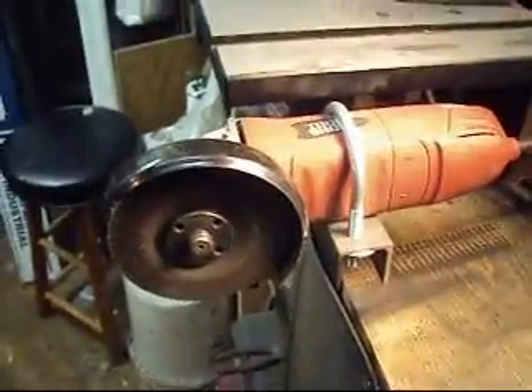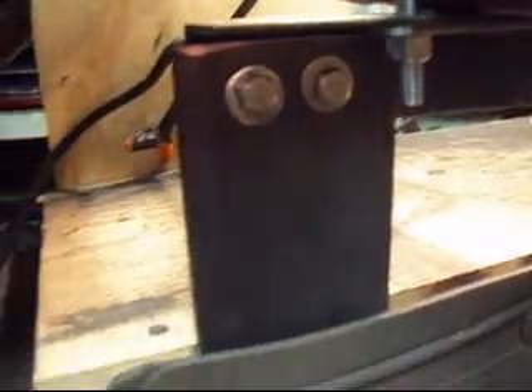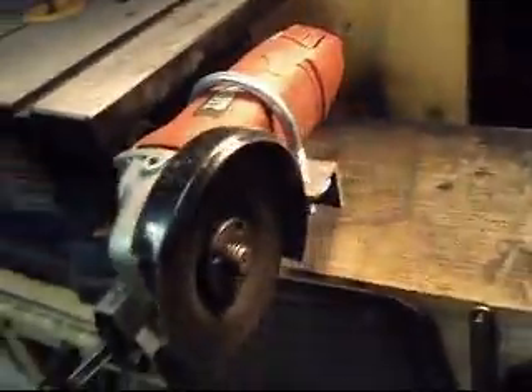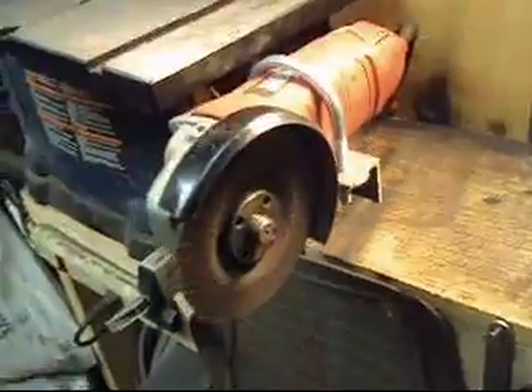Here's the angle grinder and here's how I have it set up. I have it mounted to the workbench with a little mounting bracket that bolts down. I have a rubber mat that deflects sparks down to the ground, and also a backboard that deflects sparks from going back into that area. The angle grinder gets plugged into this power strip, so when the power strip is turned on, the angle grinder is turned on. That way I can turn it on and off with the big thick welding gloves that I have.